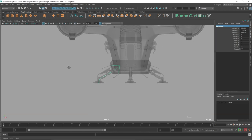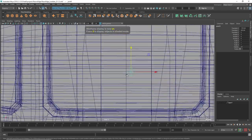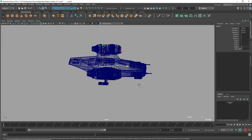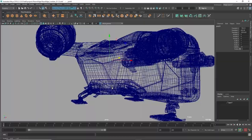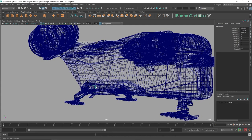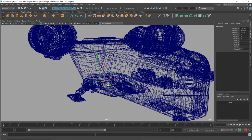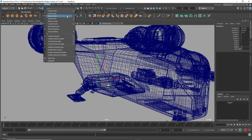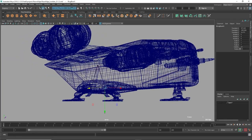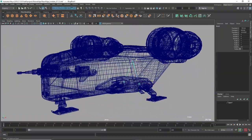Create the root joint in the front view and snap it to the center of the ship's mass. Name it 'root'. Select the leg root, then Shift-select the root and press P to parent it. Rather than recreating the leg setup for the other side, select the leg root and go to Skeleton > Mirror Joint. It flips perfectly. If it mirrors in the wrong direction, go into Mirror Joint options and change the X or Y axis orientation.